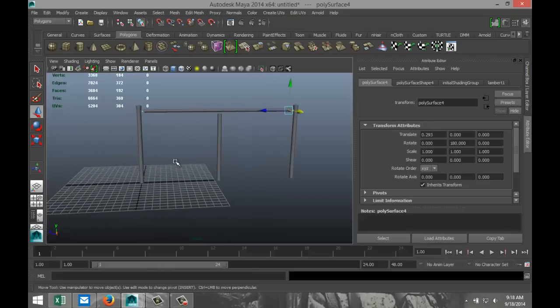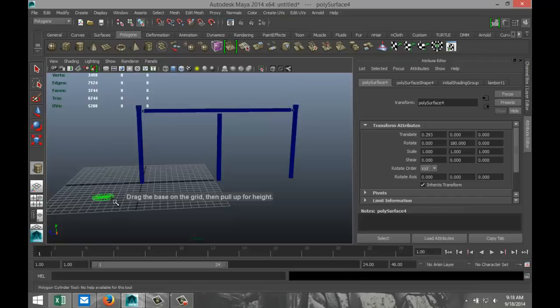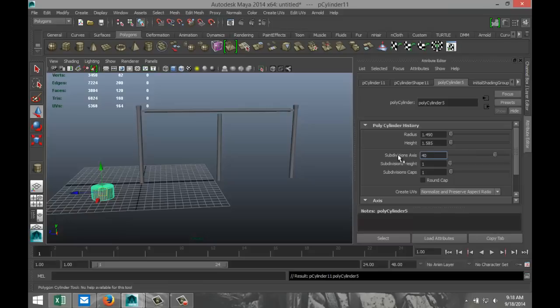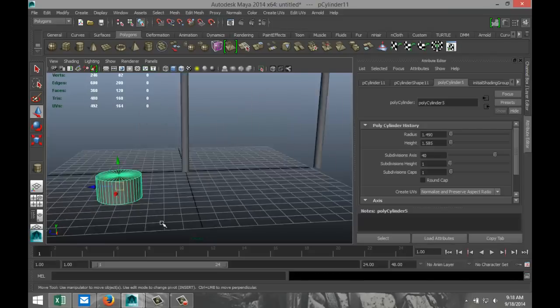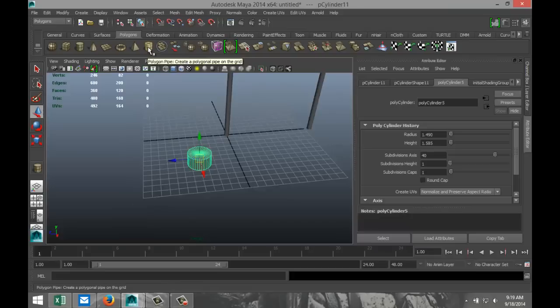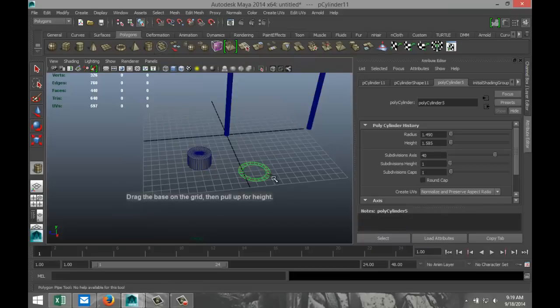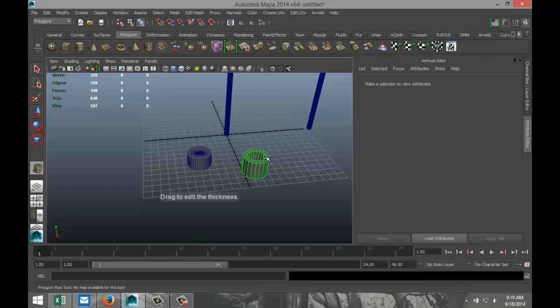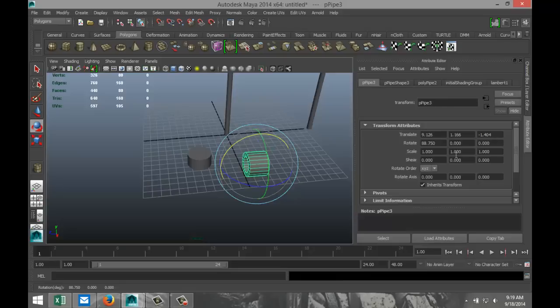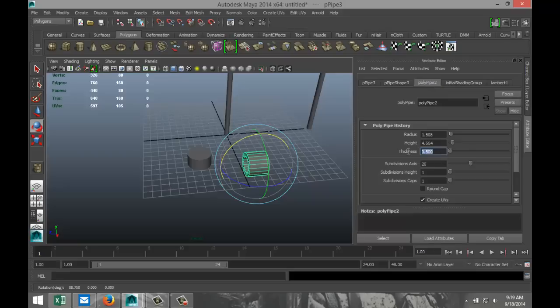Now we're going to focus on this piece here — we need to make a cap. We're going to make a new one, pull it up, increase the subdivisions to 40. We're also going to create a polygon pipe, pull that up, hit E to rotate it by 90 degrees. We're going to decrease the thickness to 0.1.